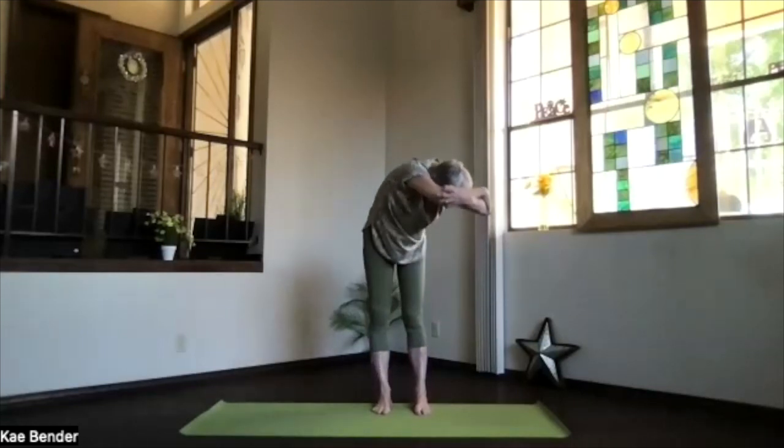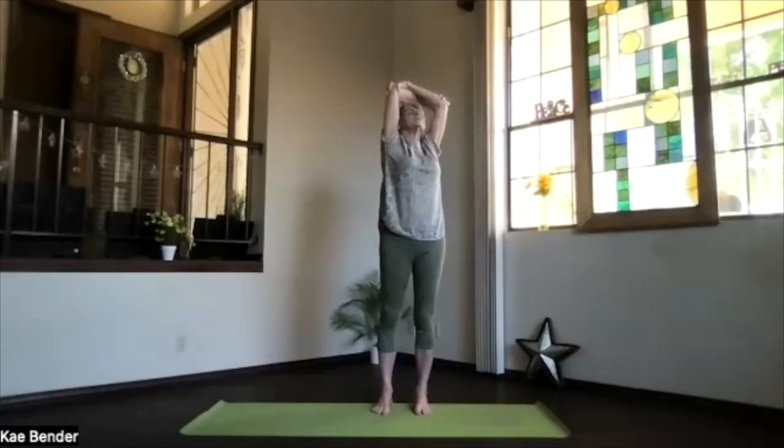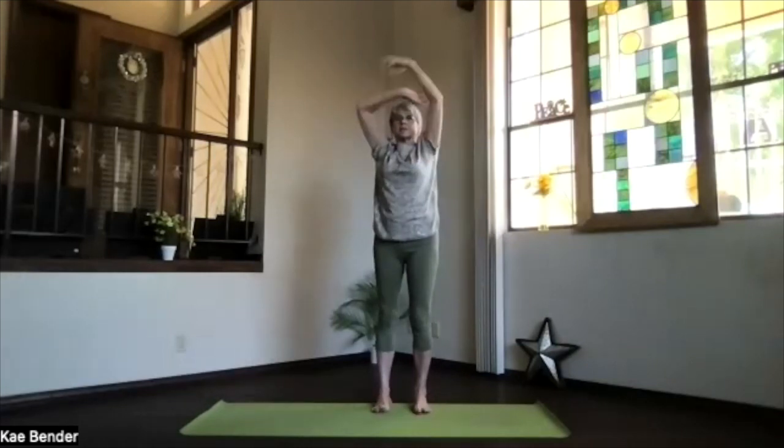And then stay in your twist as you work your way up. And again, lifting your heart. Upper body back bend, especially in the twist. Gentle on the low back. Elbows back, chest high, shoulders down. Don't forget to breathe. Stretch out through the crown. Inhale up, exhale to the center.